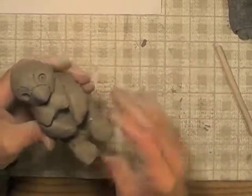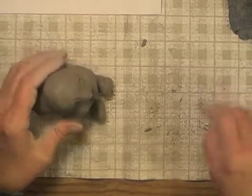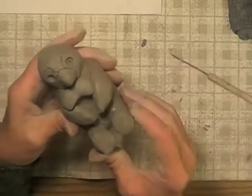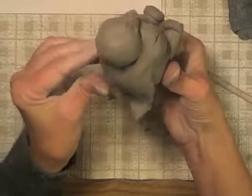Smooth it a little bit there. And then one thing I need to do is make little toes. And I've got that much done.